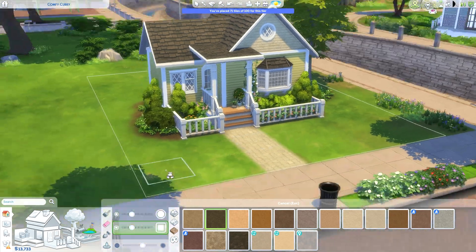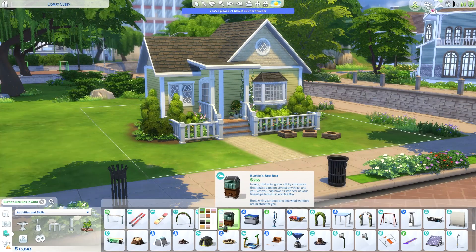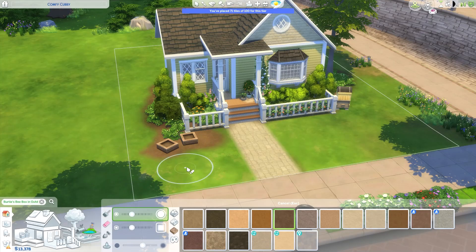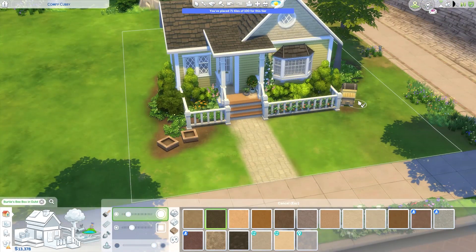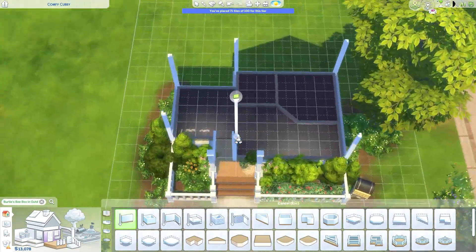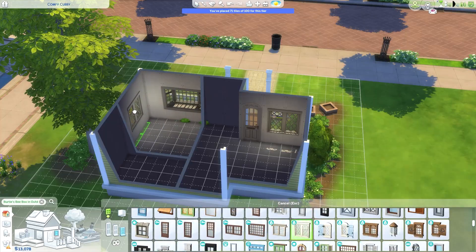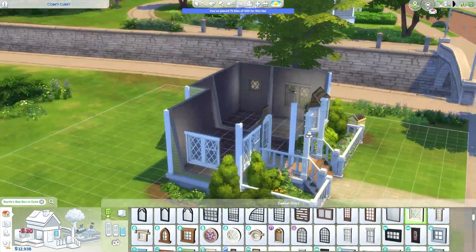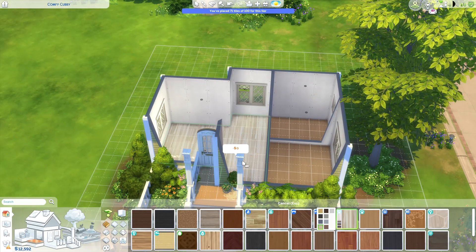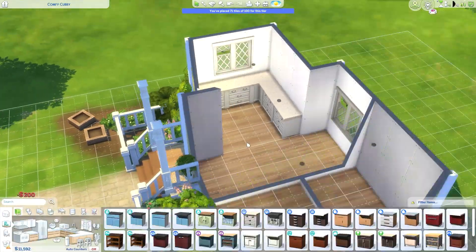While finishing up the exterior, I want to touch on the announcement — or rather the leak — of the new game pack. We're getting something called My Wedding Stories, or something like that. I'm really excited because a new game pack means new build/buy items. I'm much more of a builder than a player in the Sims. And from what I've seen circulating, it sounds like we might be getting a new beach world, which I would be so excited about — as long as it has good lighting.